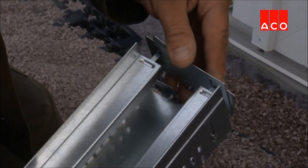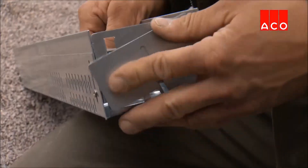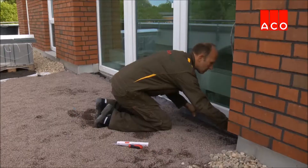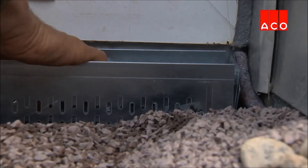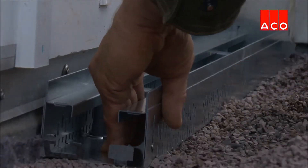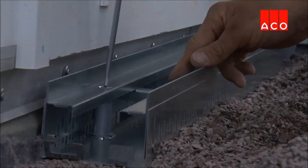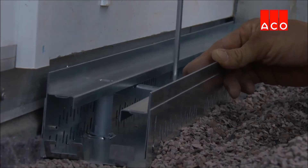The end caps are clipped onto the channel and the channel is placed on top of the gravel. Gravel is placed around the channel. To bring the channel to the correct finished floor level, the channel is adjusted to the desired height using a screwdriver.